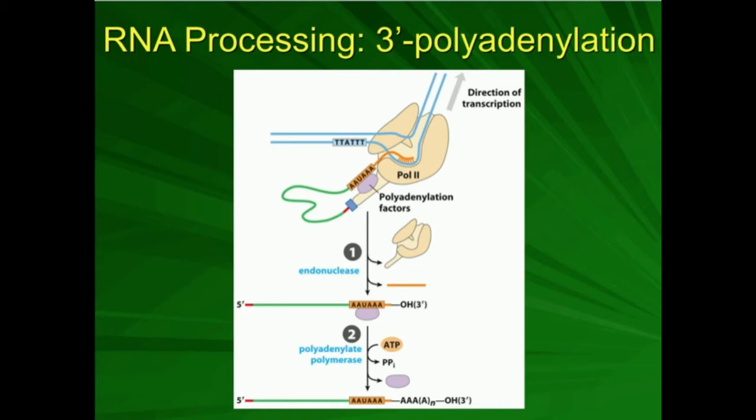In the mRNA transcript that comes off of the RNA polymerase, there is the sequence AAUAAA. That's a really important sequence because there are what we call polyadenylation factors, and they also attach to this tail of RNA polymerase and they recognize the sequence AAUAAA. In that purple blob that is the polyadenylation factors, we have a protein or enzyme called an endonuclease. That endonuclease clips off everything after the AAUAAA. So now you just have AAUAAA and a free 3' hydroxyl group.